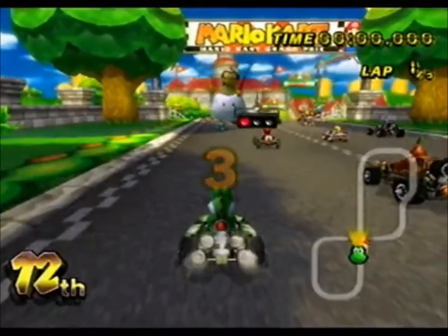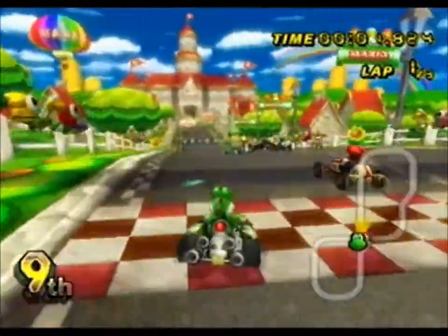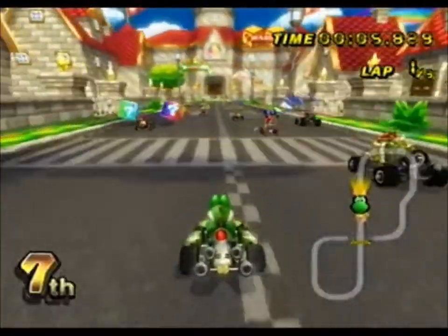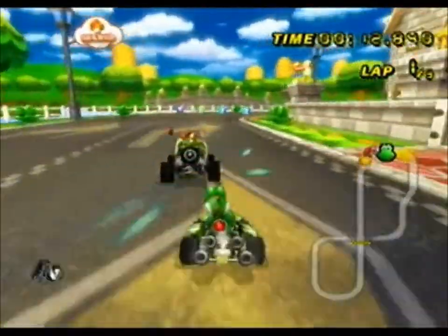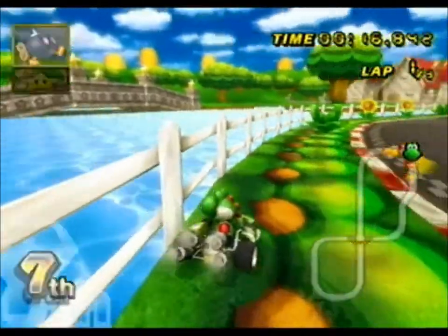So let's get started with this match. Go! Oh, by the way, I'm using the Wii controller. I like the Wiimote because this is my second Wii, so it does not have GameCube controller ports. I'm going to turn this down quick.